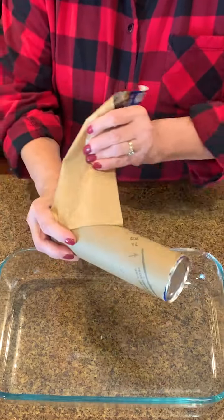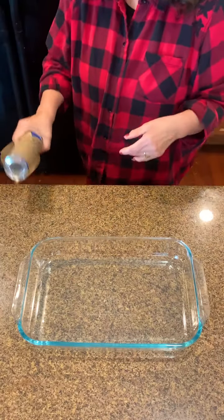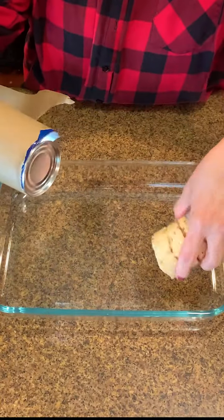Open this up very carefully. You guys, I'm always afraid to do this. Are you afraid to do this? I'm going to try to pop it. I did it. Look at that — those cinnamon rolls. I'm going to put that right there like that.